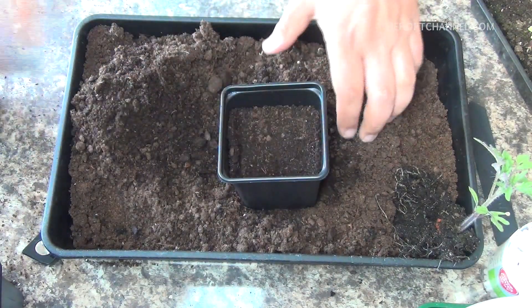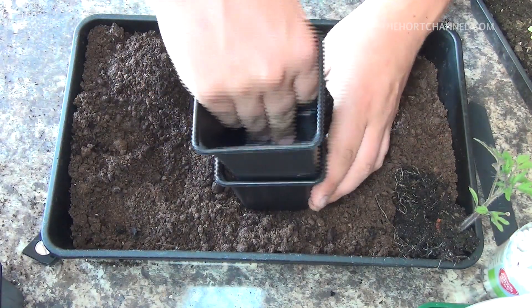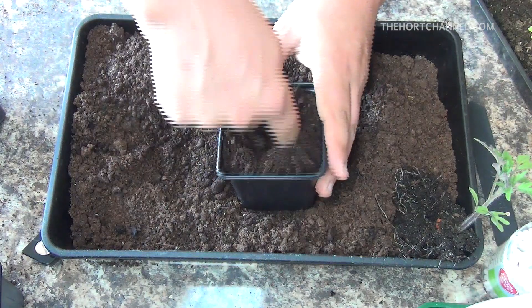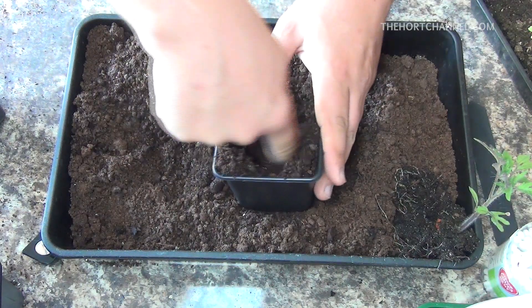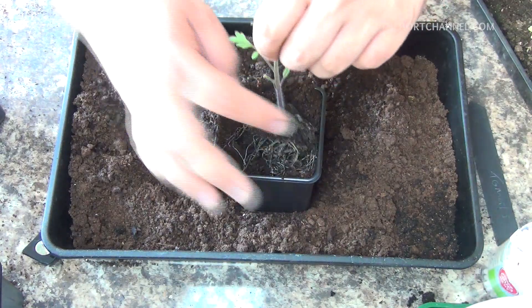Fill it with some multipurpose compost, just press it down, make a hole with your finger, and then drop the seedling in.